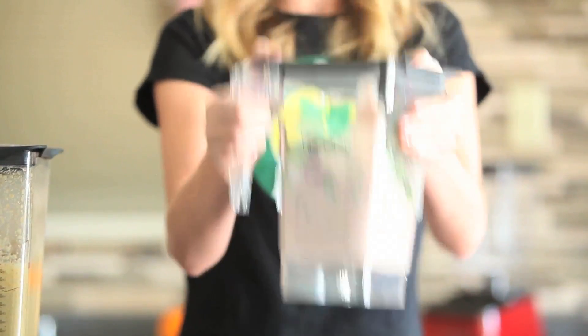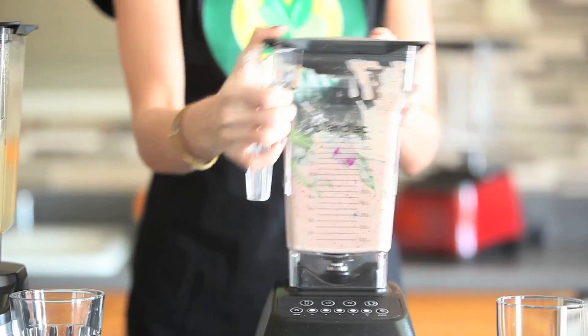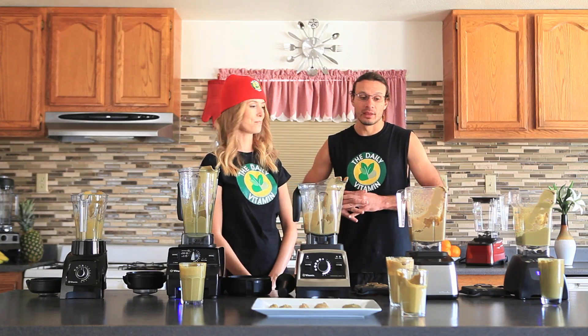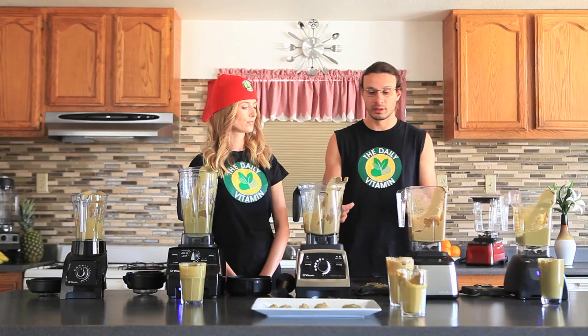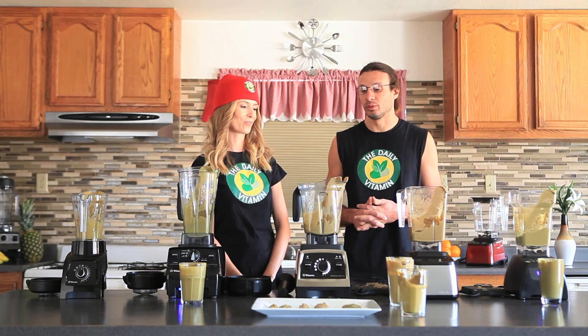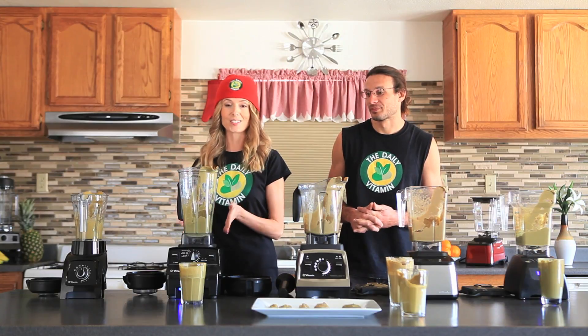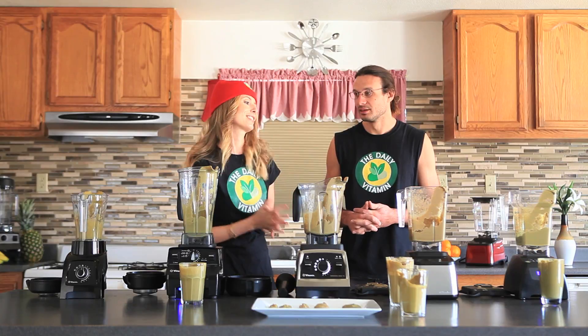Overall the standard two-quart jar was able to liquefy everything — we just had to shake it out once and it was fine. For the overall taste test, the C Series is the winner, and for breaking down whole foods with no problem those two are tied. It's a tough decision on who won the blend-off overall, but we'll go with the C Series.